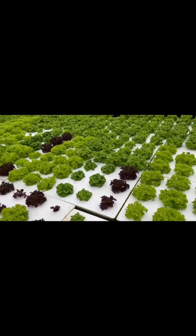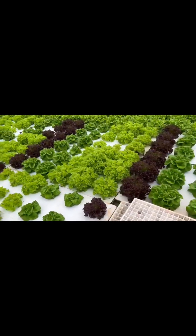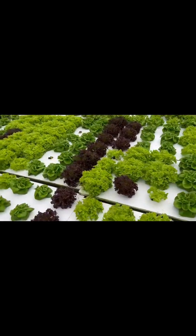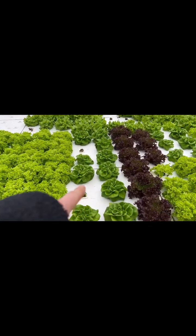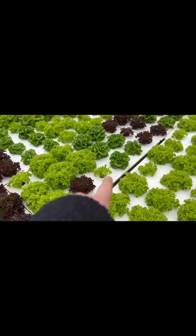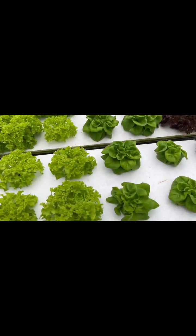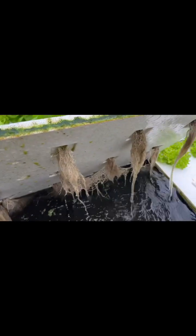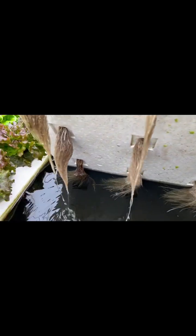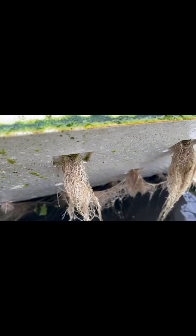I didn't do any peroxide, I didn't do any Sanidate, I didn't change my oxygenation system — everything is still the same. Some of the plants that didn't recover from the root rot, the smaller ones — I'm sure that one has it pretty bad — but it's not spreading. I'm happy as a clam. These plants are very, very healthy.